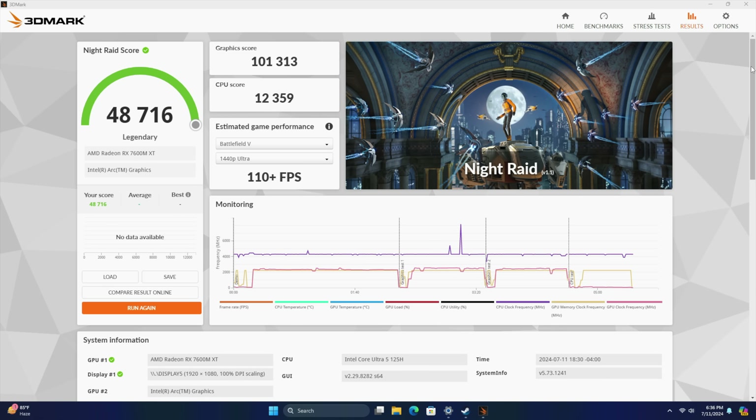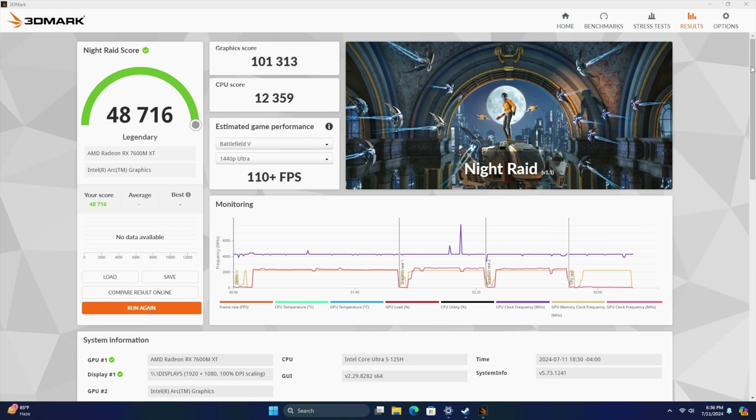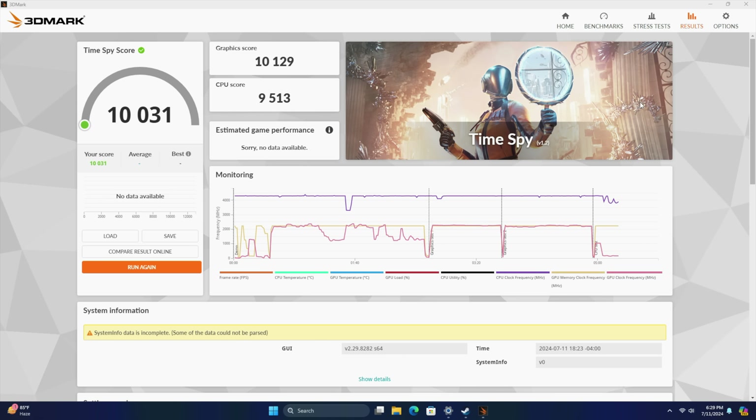Taking a look at benchmarks with the eGPU connected: 3DMark Night Raid is now at 48,716 — before, just on the iGPU, we were right around 25,000. Time Spy comes in at 10,031, whereas on the Arc iGPU we scored only 3,243. So it's a massive GPU performance jump for sure.